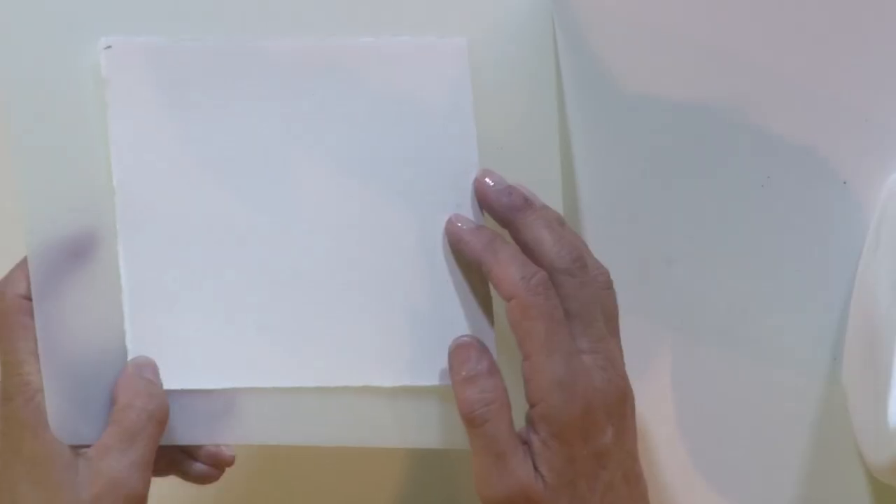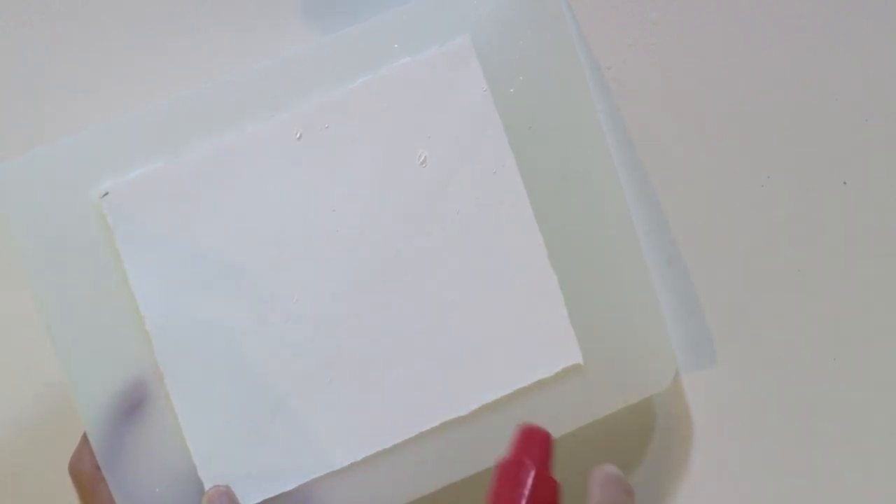In this case, what I'm going to use is an ordinary trigger sprayer set on its most straight stream, so not a wide broadcast. We're going to hold the paper up at an angle and I'm going to spray down the paper in the direction I want the flow to go. I'm going to hold it — not too close — and just give it a few sprays like that.